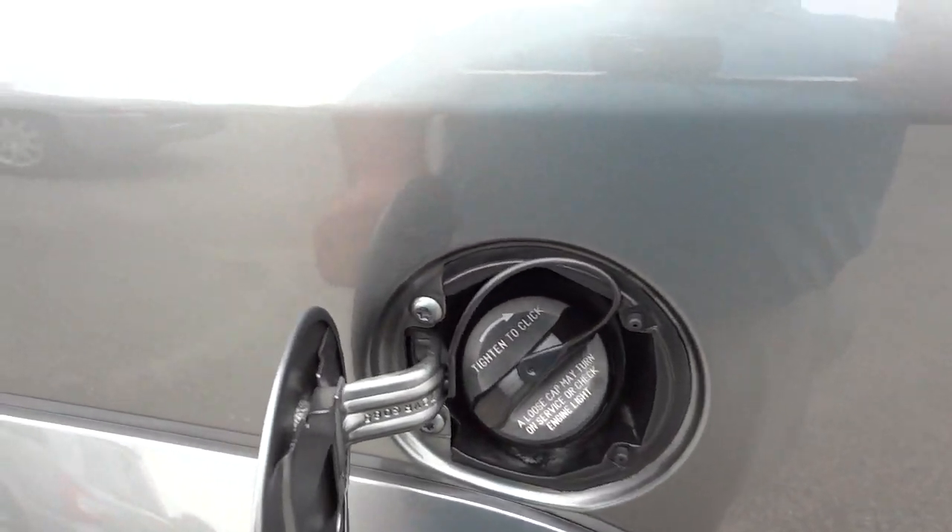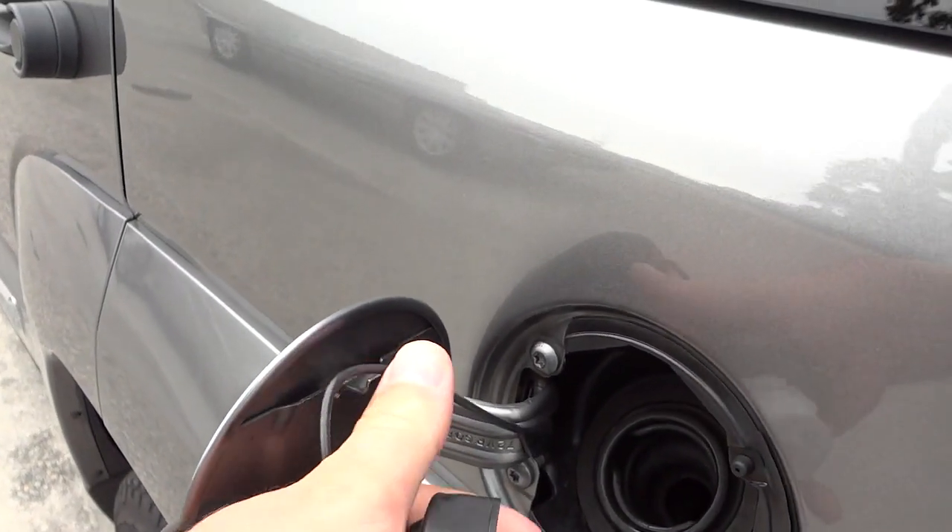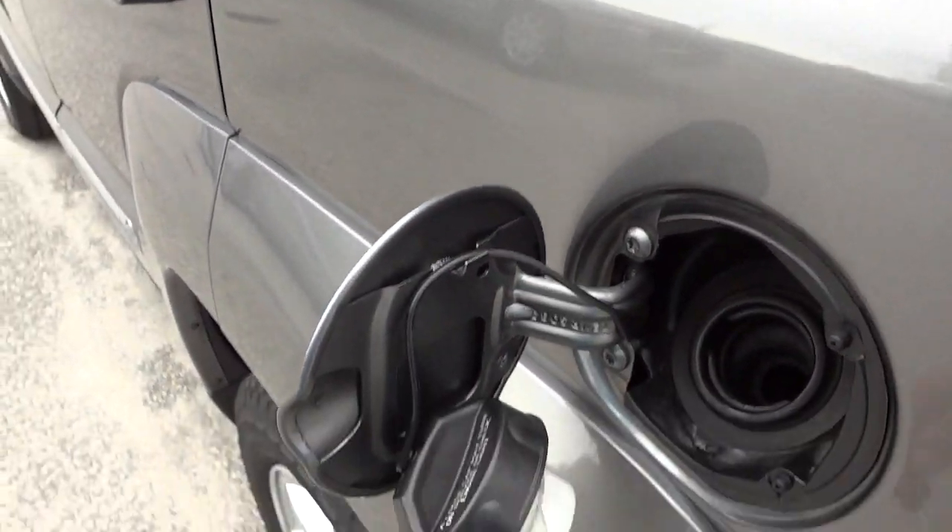The fuel cap is on the driver's side, nice and convenient, and it has a little hanger there — I like that.